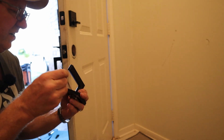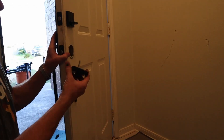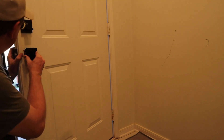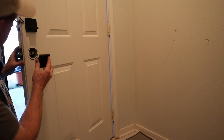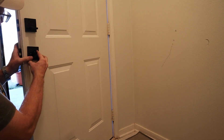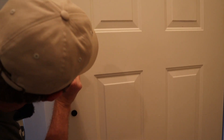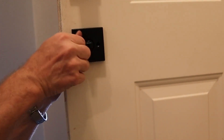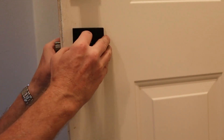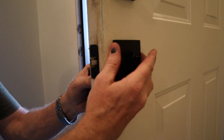With the supplied Allen wrench, you've got to take this handle off, and then this needs to slide in there. Again, you've got that half-moon that you have to line up inside here, just like that. With the supplied screws, put it together. I'll hand-start these and make sure everything is square and lined up.